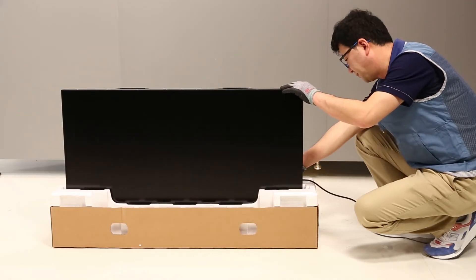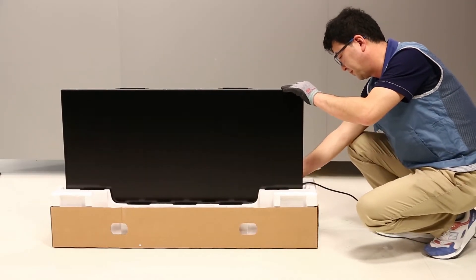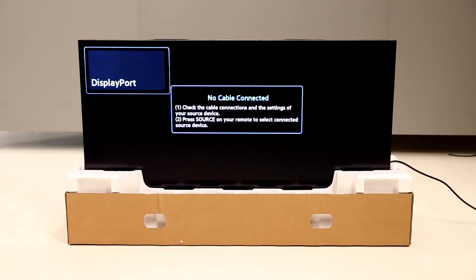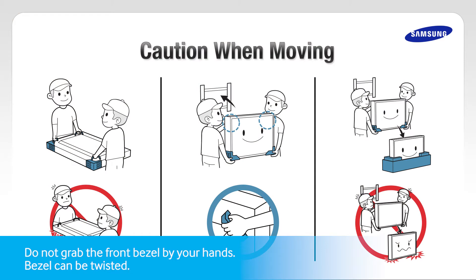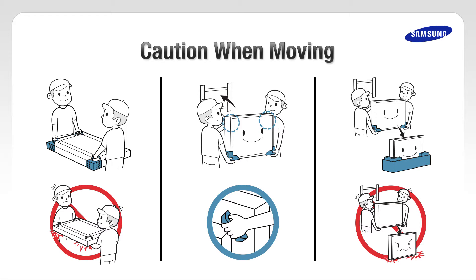LFD operating test. Power on the LFD and, using the remote control, check to see if the menu is available. When you are installing the LFD, please use caution when moving. Two people should move the LFD to ensure a safe installation. Handle the LFD with care. Use one hand to grab the handle, and the other should support a corner cover.